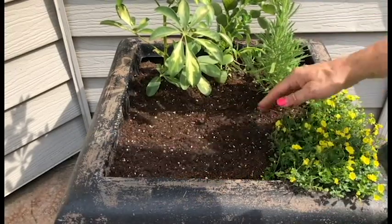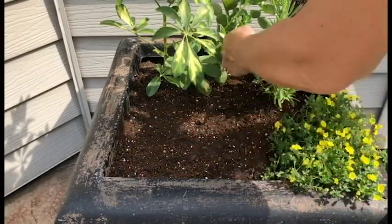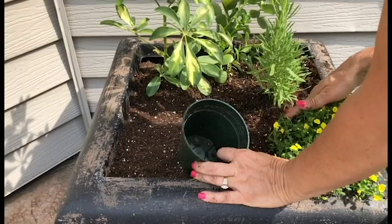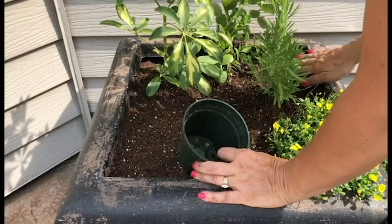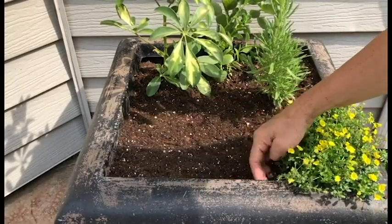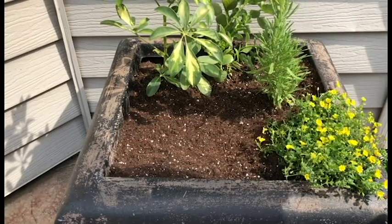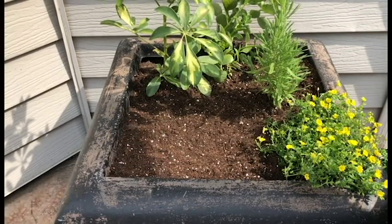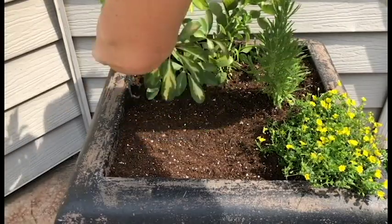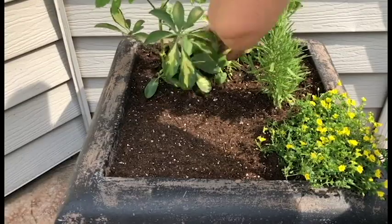I usually like to put, depending on your pot size, about three to four, maybe five little plants. Just make sure that the plants you use are either all for sun or all for shade depending on where you want to put your garden. This is a sunny spot that I have in my garden.